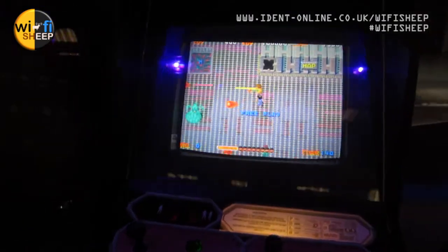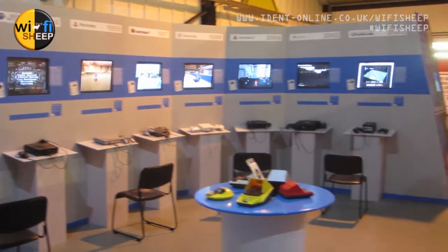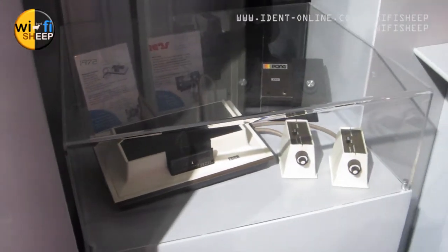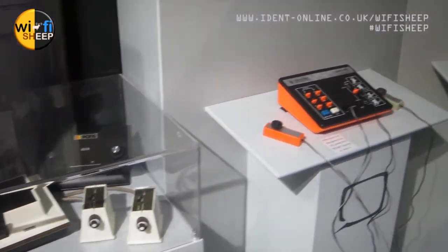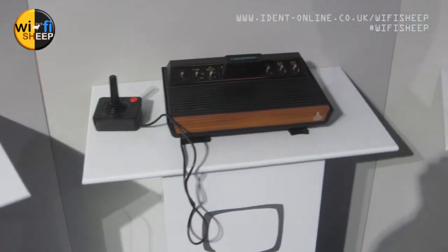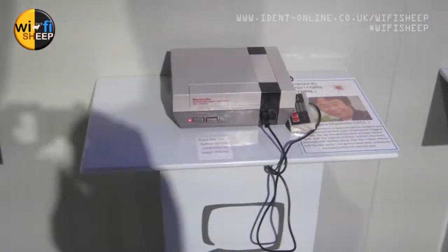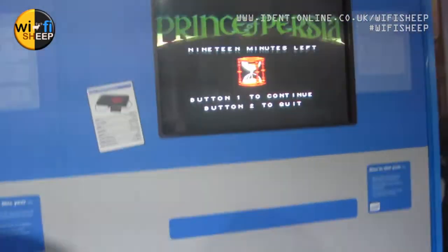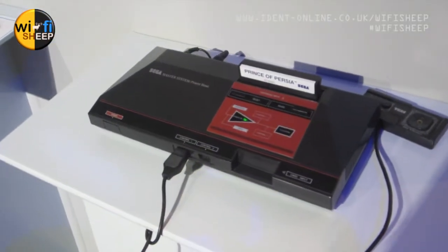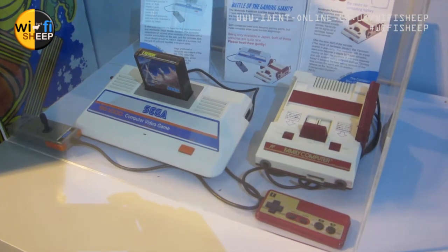Let's look at some gaming. We have lots of arcade game cabinets, and the video gaming side of this museum is seriously cool. There's another Magnavox Odyssey — two in one day, not bad going, especially here in the UK — alongside a Pong system. Then the Atari 2600, a ColecoVision, the NES, the Sega Master System, the Sega computer video game system, and the Famicom — the Japanese Famicom. Both Japanese machines.